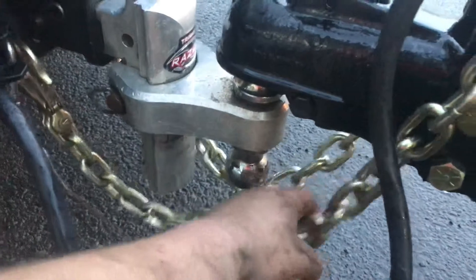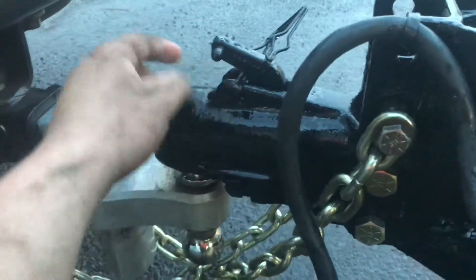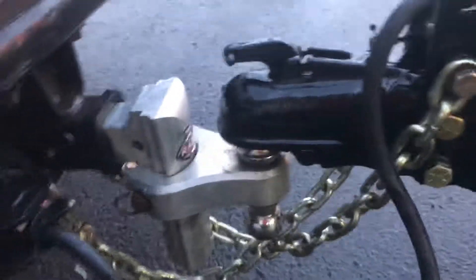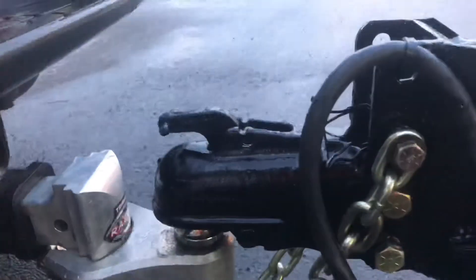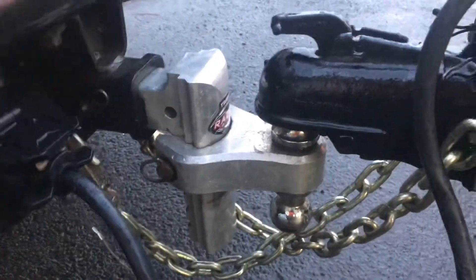We've got our safety chains, sized for the trailer. You can see they are crossed underneath, because if this coupler ever came off — and actually, there's mistake number one. Let's say you left this coupler in the unlatched position and you hit a bump and the trailer fell off. That coupler came off, those chains in a basket would catch the tongue of the trailer. That's why you want to have them in a basket.